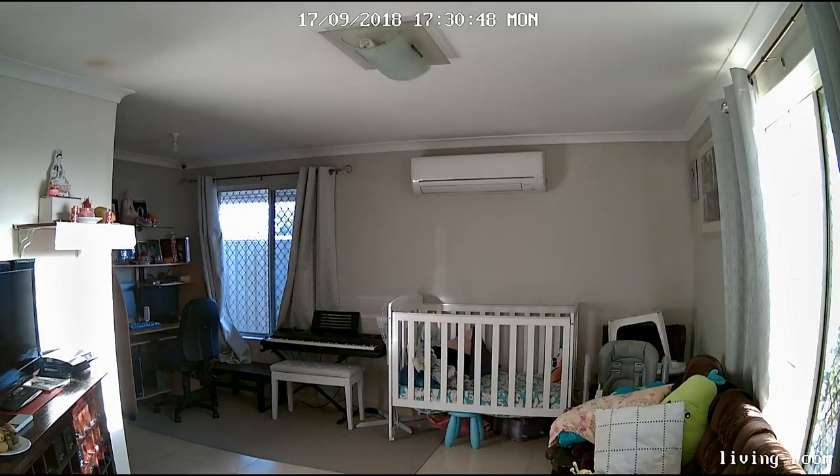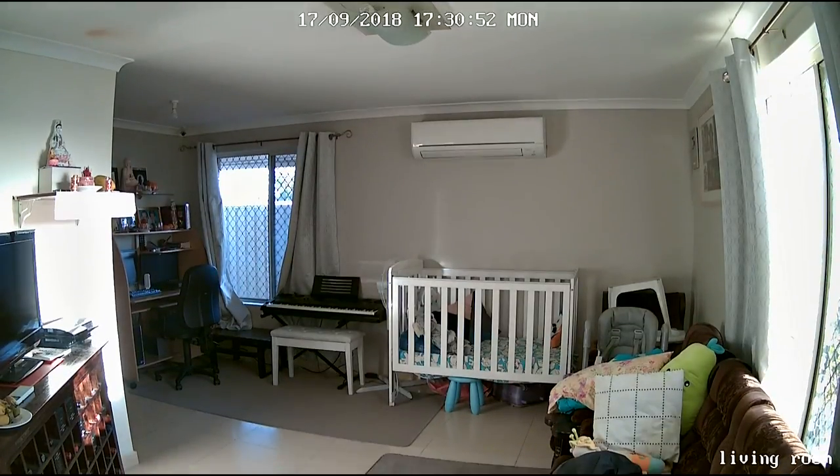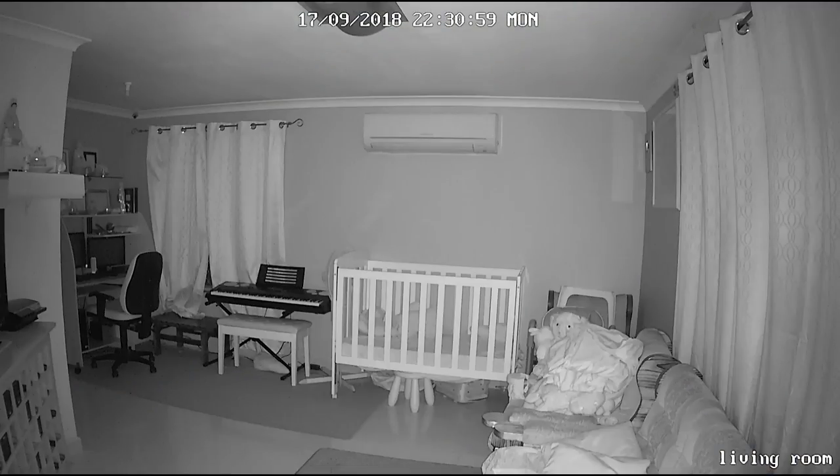Here is footage from the camera during the day, and here is footage using infrared at night. Both daytime and nighttime recordings are very clear.